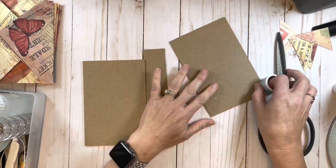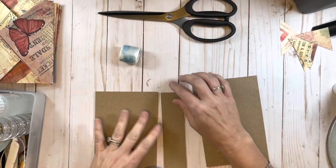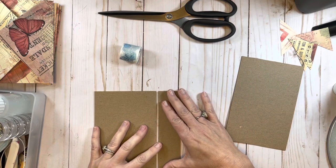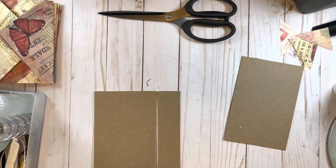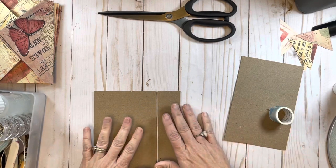The first thing I always do is work on my glass mat, but I do have it covered today so we're just going to go with this. I'm just trying to find the end to my washi tape - let me slide this a little this way.